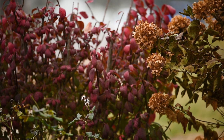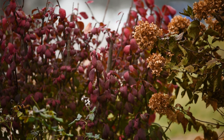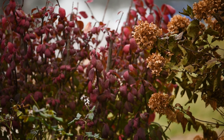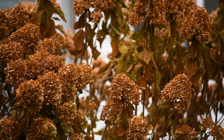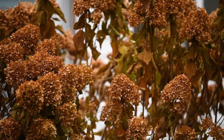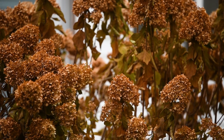I garden in zone 5 in central Indiana, and these paniculate hydrangeas are hardy to zones 3 to 9, so even the very cold winter we are getting ready to have will not damage them. But I like to add a nice layer of mulch for some extra protection, just in case.